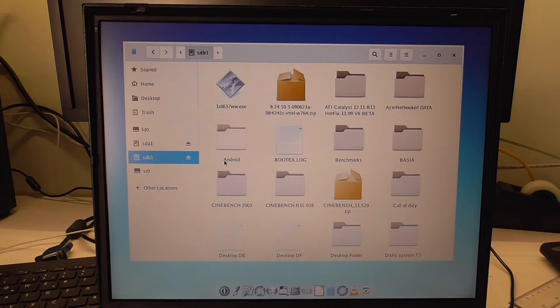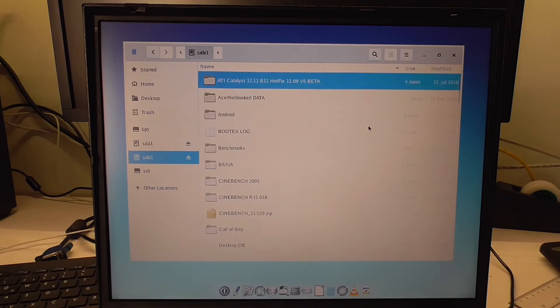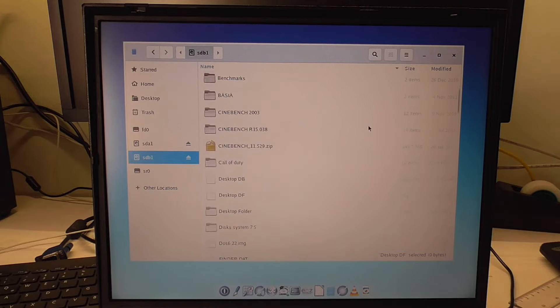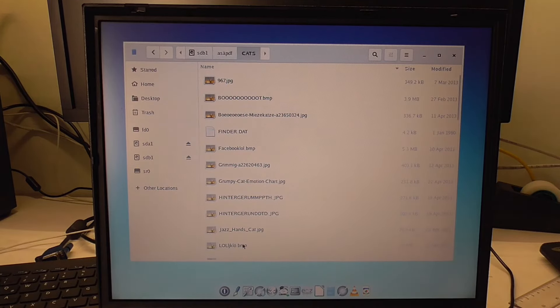It's trying — all right, we got it mounted. Let's sort it this way so it's easier to see. There should be some photos on here — let's try one.